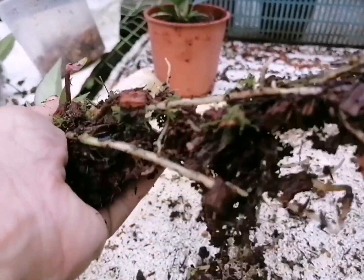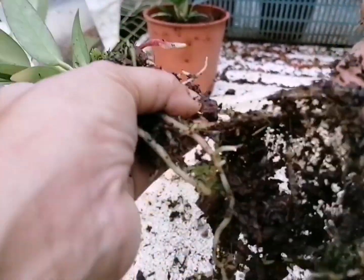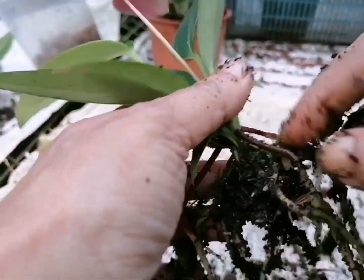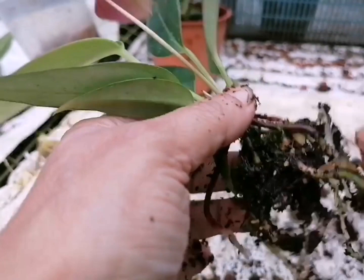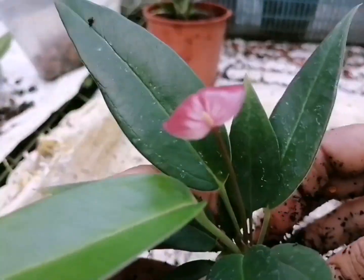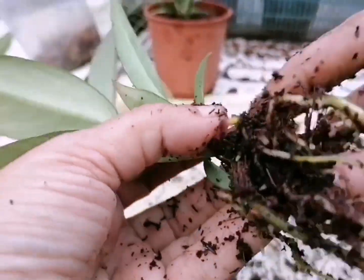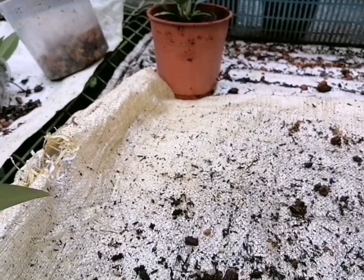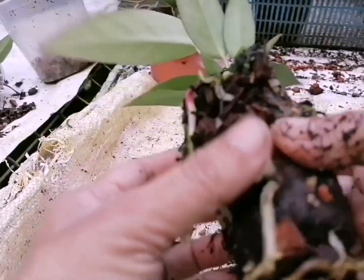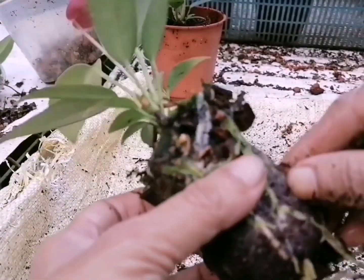The second step is to be ready to make a decision. If you want to make a decision, you can also make a decision. This is the first time we will be able to take the next step.